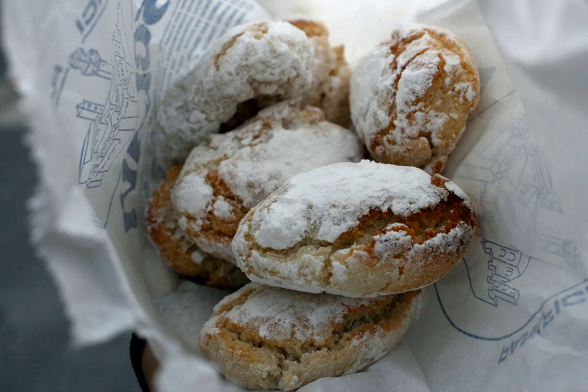Ricciarelli are traditional Italian biscuits, specifically a type of macaroon, originating in 14th century Siena. Legend holds that they were introduced by Ricciardetto della Gerardesca in his castle near Volterra upon his return from the Crusades.